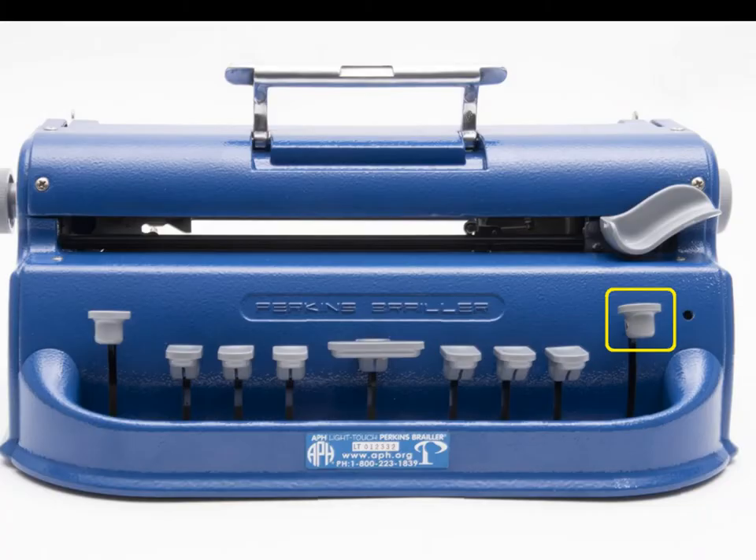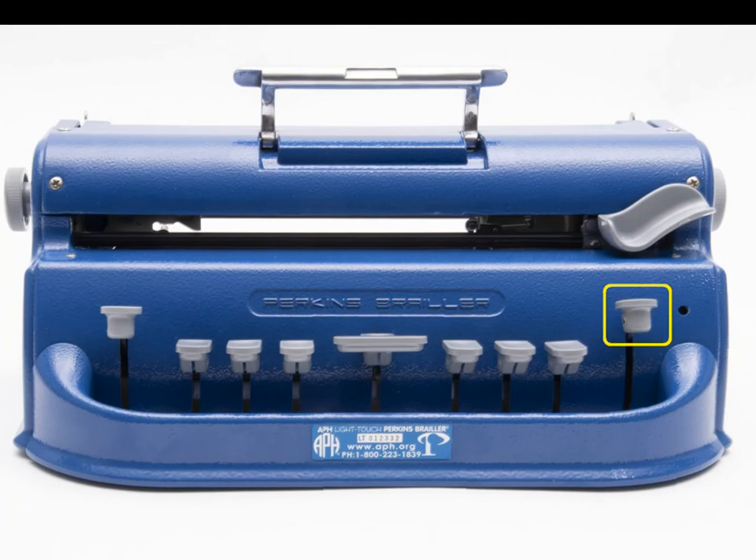The next key is the backspace key, which is responsible for moving one whole spot backwards, just like how the backspace key works on a laptop.